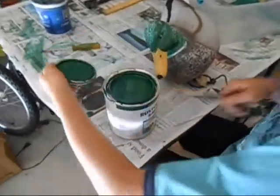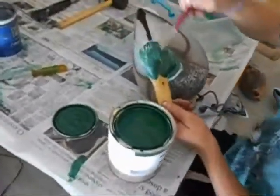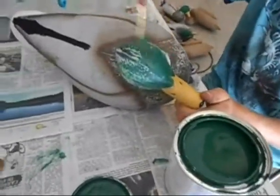Now we're going to paint the head. It doesn't matter if you get paint on the eyes because you can always scrape it off later.